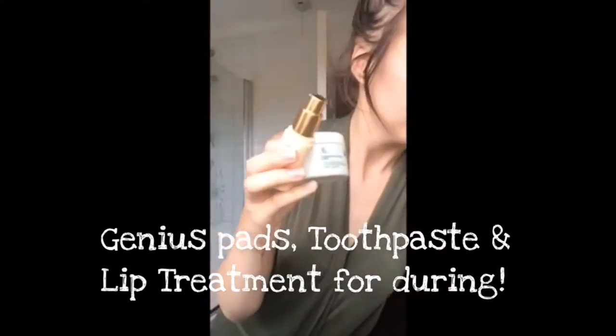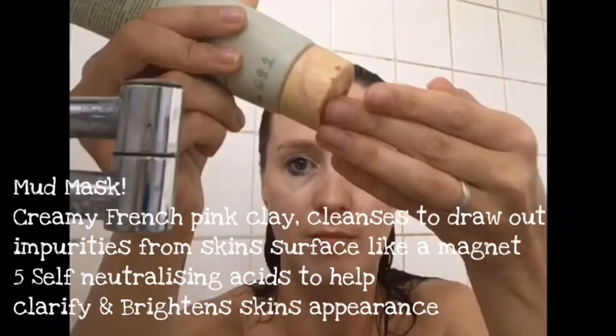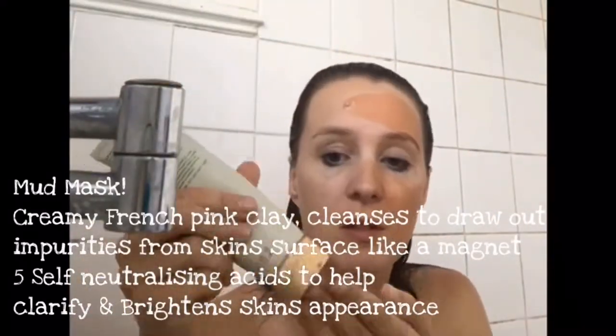Grape seed oil in there. And then we're going for our toothpaste, our eye cream, and the Genius Pads. Mud Mask — Creamy French Pink Clay.